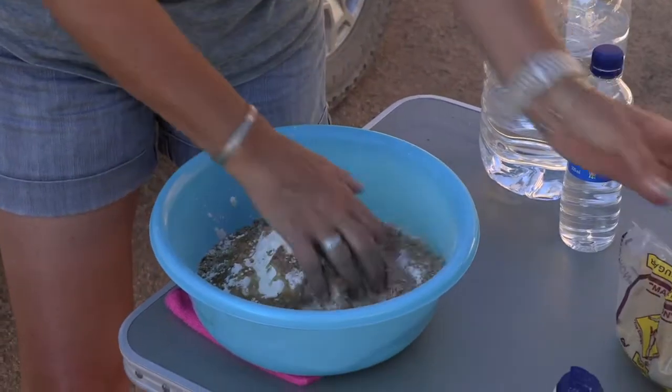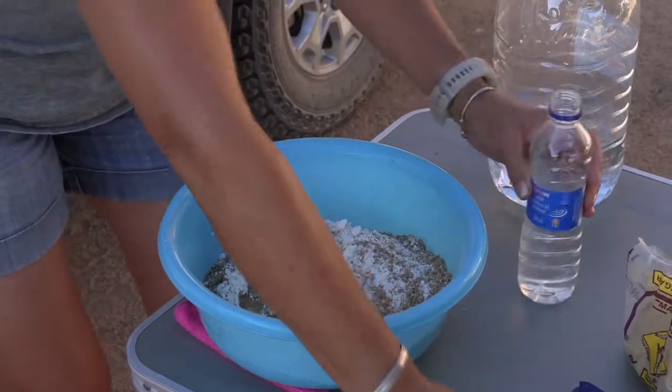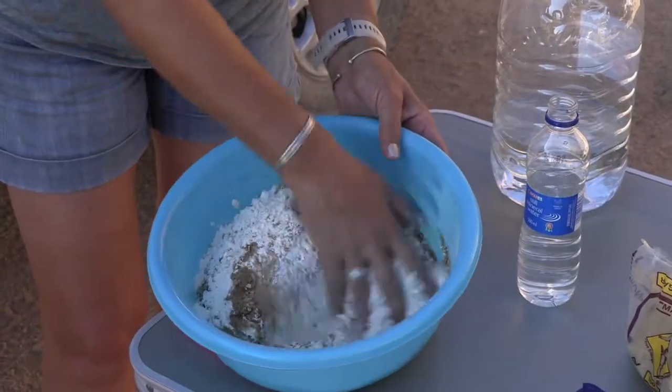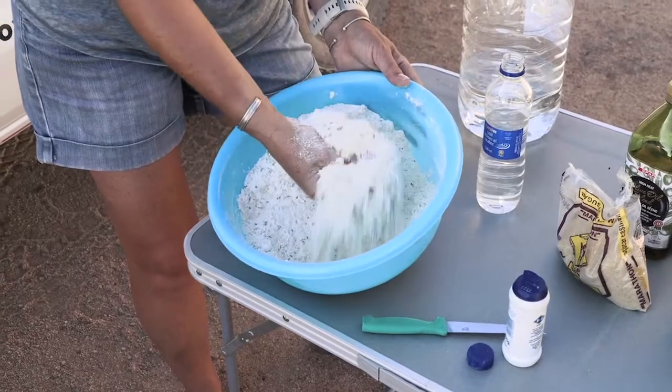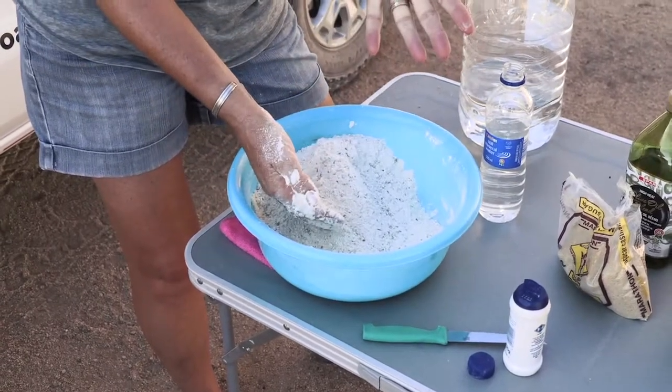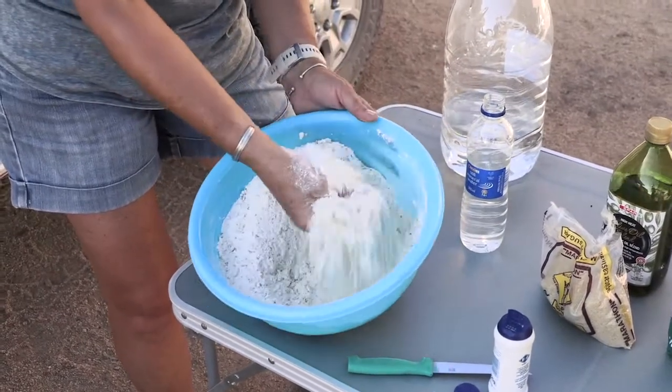And then you just start working it through. Open your water before so you can do it with clean hands. I prefer just using one hand because I like to keep my other hand clean so I can touch things, otherwise you can have flour or dough on everything.